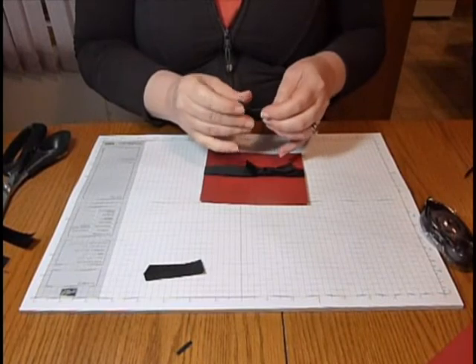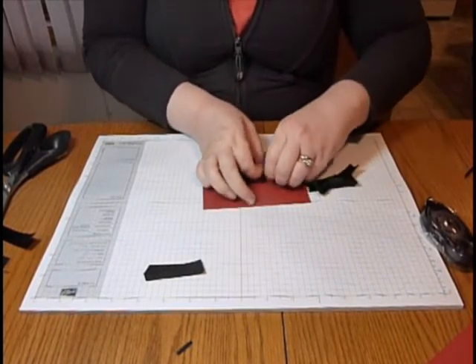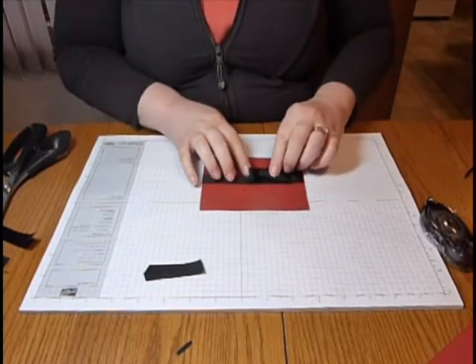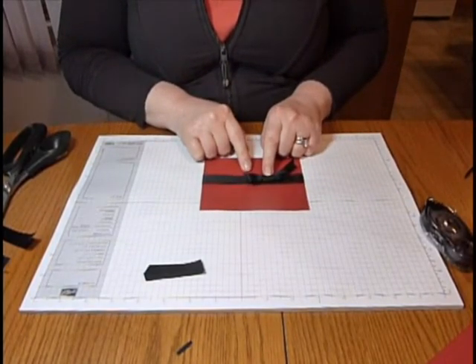If I'm putting a bow instead, I'll just take my knot off and adhere it directly onto the card. So that's another way that you can add ribbon to your cards.